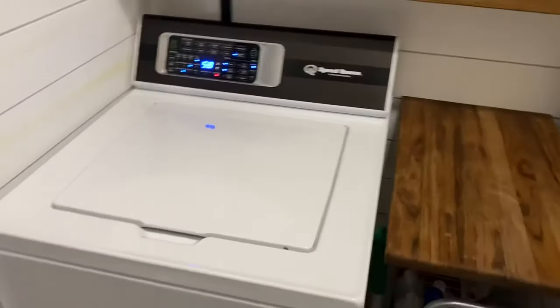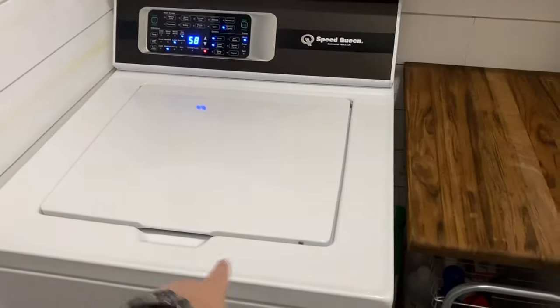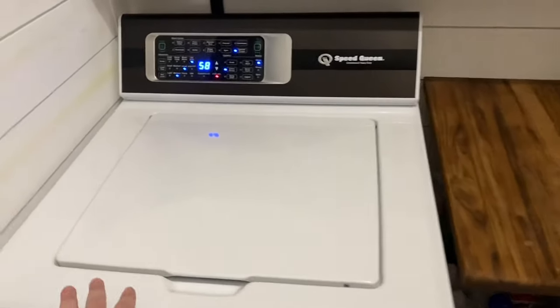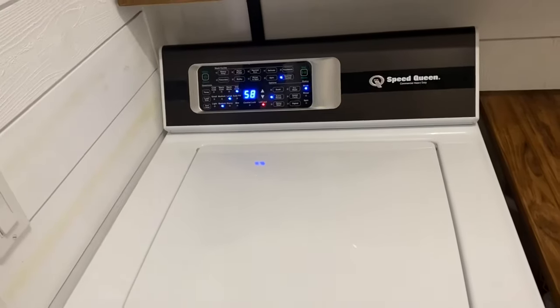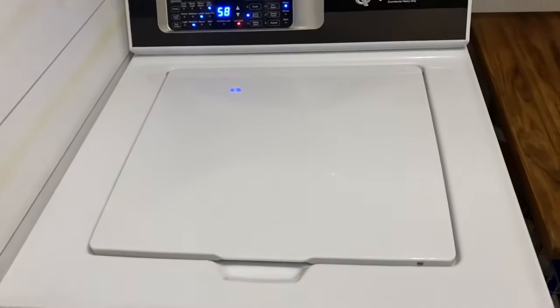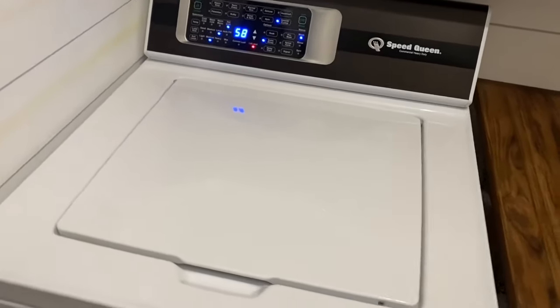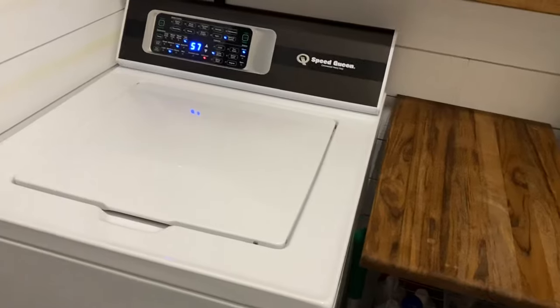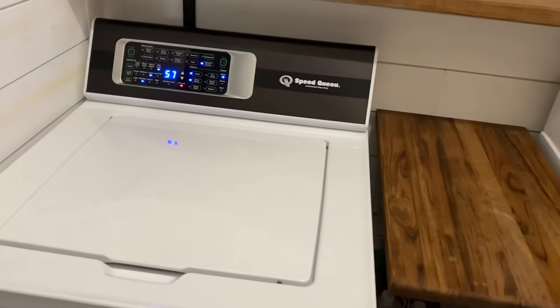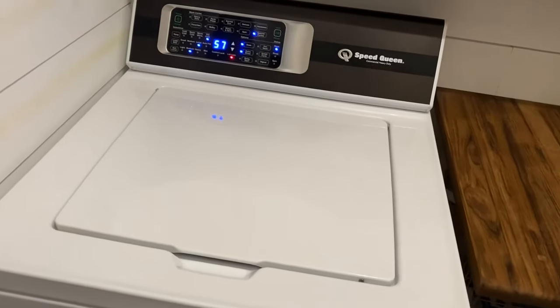If you're worried about capacity, I can fit a full king-size comforter in here — no problem. There's a video on my channel showing it. You can wash a king-size comforter, a normal load of towels, a big load of clothes. The drum is, I think, three and a half cubic feet, but you can fit stuff in here. That was one of my biggest concerns — we're going down in size. But what you lose in size, the machine is engineered to actually wash the clothes.